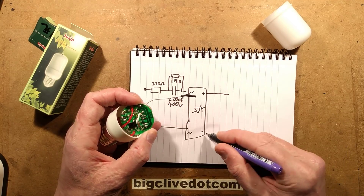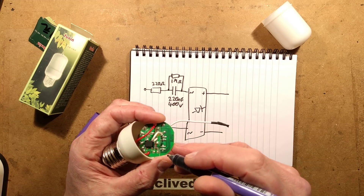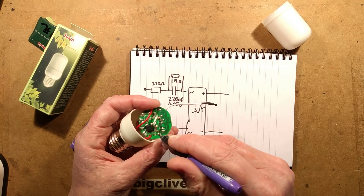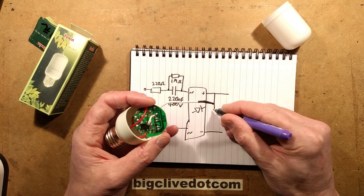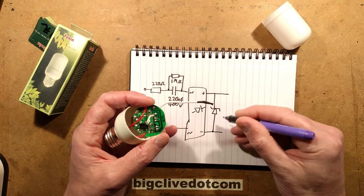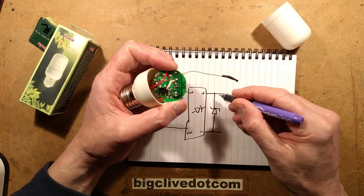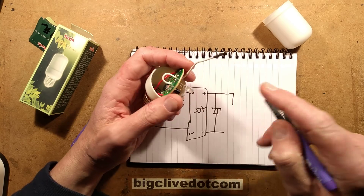The output from this bridge rectifier has a position that almost looks like it's designed to be a fuse or maybe a surface mount resistor, but they've actually just bridged it with a link. It's got a Zener diode - not sure what voltage that is, but it'll be something - possibly about 5 or 12 volts. It's the open circuit voltage across the LED, so I'll make a wild guess: it might be 5.